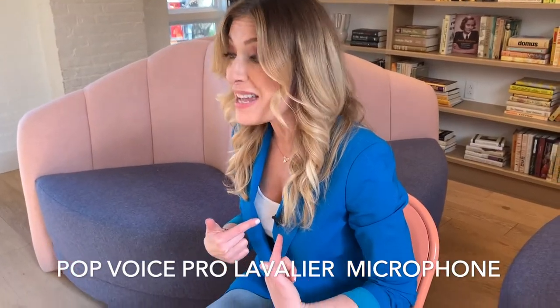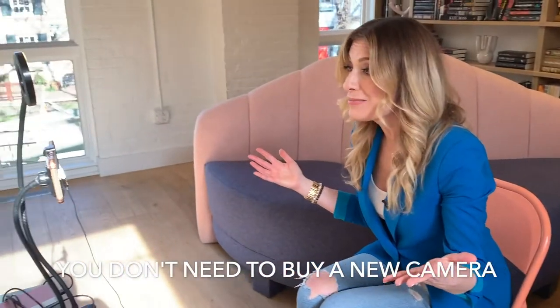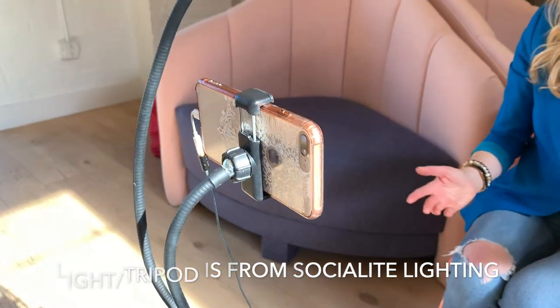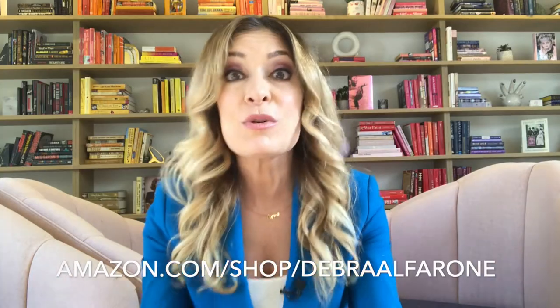Number one: equipment. You don't need to spend a lot of money to make your videos look professional. This mic right here costs a little more than ten bucks, and I'm shooting this on my iPhone that I use every day. Add a ring light and a tripod and you're already more professional-looking than most videos out there. I have a link to everything I use to make my digital course videos, social media videos, website videos, and YouTube channel videos below.